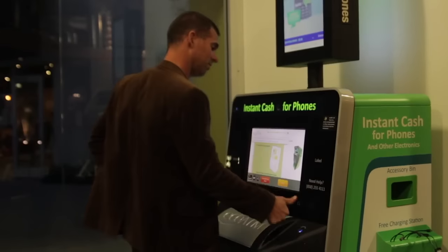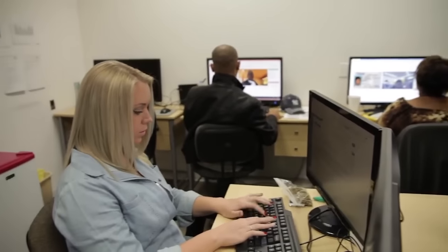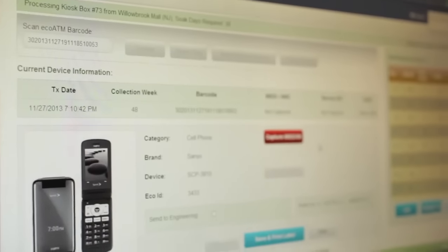The EcoATM kiosk will scan your thumb for your e-signature. This is an important security measure. It is also your electronic signature indicating that you agree to our terms and conditions and will sell us your device.